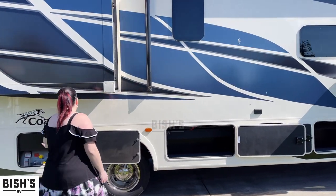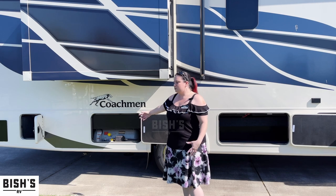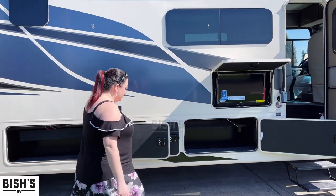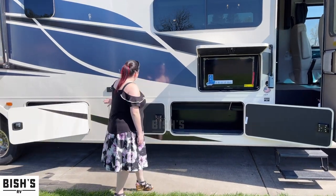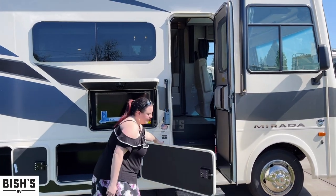You can see our propane here, and it does have a quick disconnect underneath, so if you want to barbecue you can very easily and quickly set up a grill there. You can also see the continuation of the storage from the other side, as well as an outside TV, so you can have a lot of fun on the outside of this one.